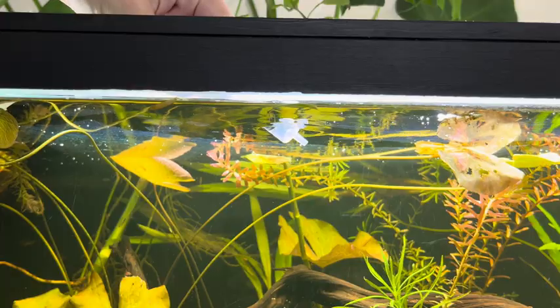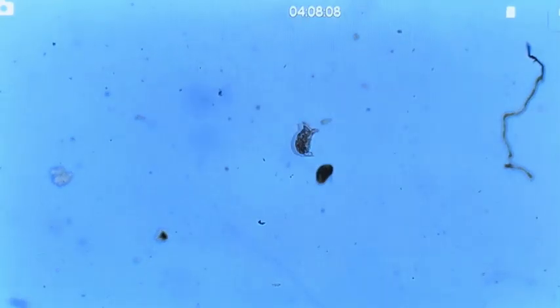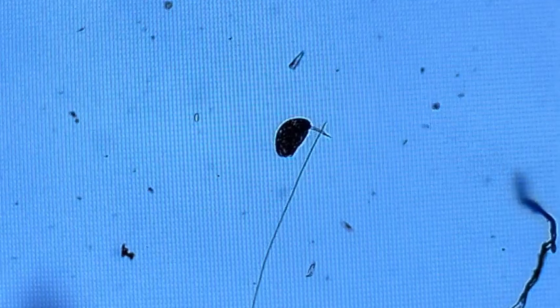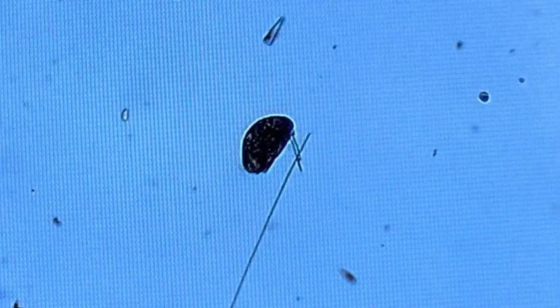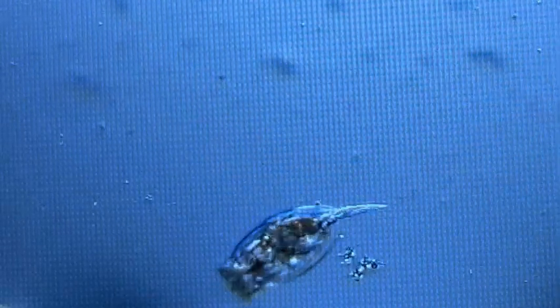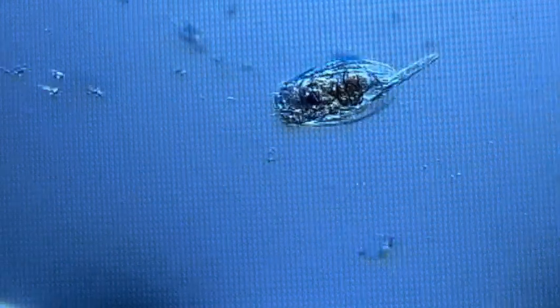I'm curious about what we will find on the surface of the water with biofilm. Here, we have a rotifer and an ostracod side by side. The ostracod seems to be holding something with its antennae that I can't identify, and it seems to be feeding on it. The organism you see here is called a rotifer. They have a complex, segmented body with a head, trunk, and tail. Their most distinctive feature is the corona, a crown of ciliated cells at the head end that they use for feeding and locomotion. Rotifers use their ciliated corona to create a vortex of water, which helps them capture and ingest tiny particles such as algae, bacteria, and protozoa.